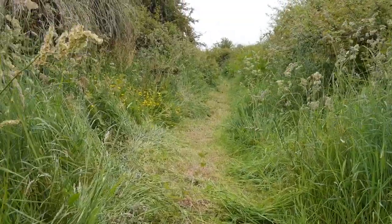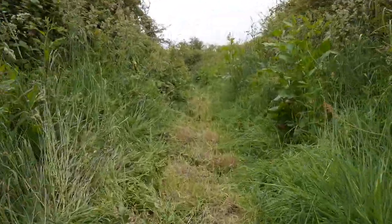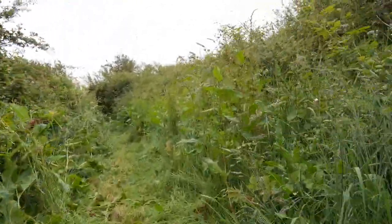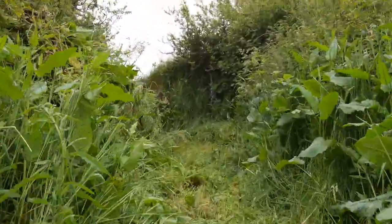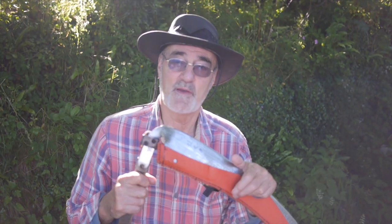Well here's the result — a clear footpath. I declare that footpath open. I'll see you next time.